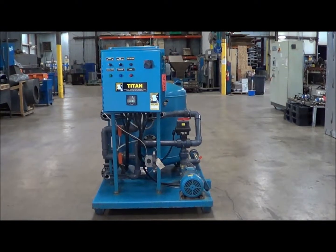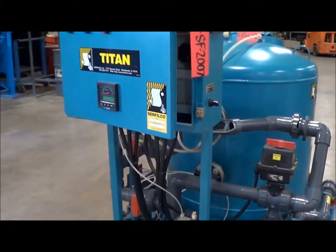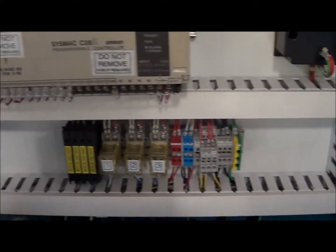Hello, today you're looking at a Serfilco sand filter brought to you by Lanco Corporation. This is a 100 GPM unit. It has the SYSMAC C28K programmable PLC. As you can see the control panel, all the items inside are in excellent condition.